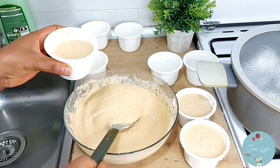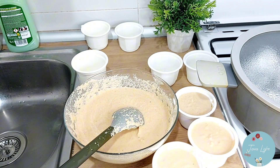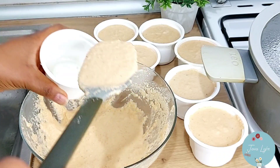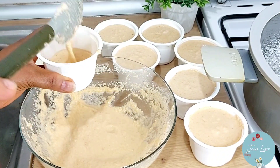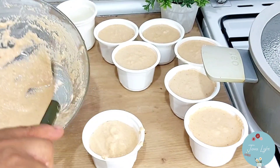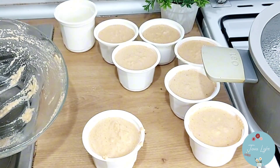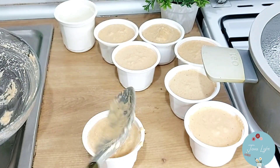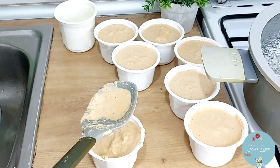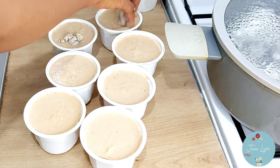This moin moin was really delicious — will you give it a try? Let me know in the comment section. That's my boy's fish — my child doesn't like seeing fish in his moin moin.